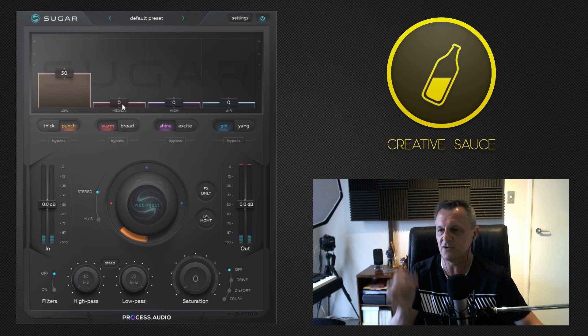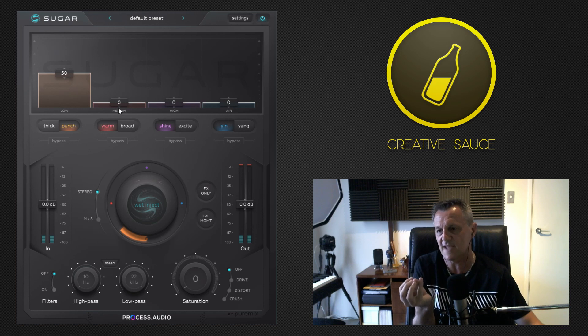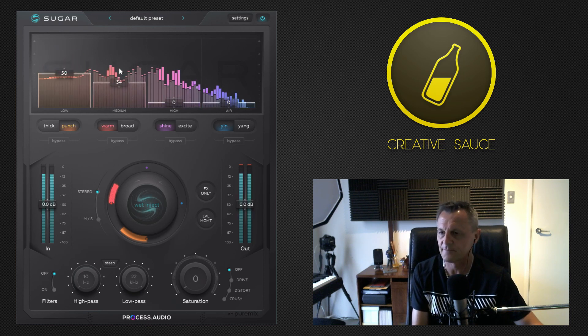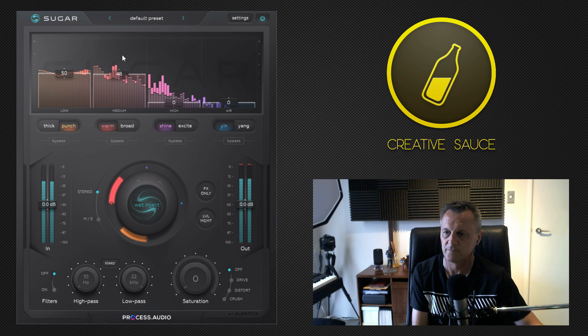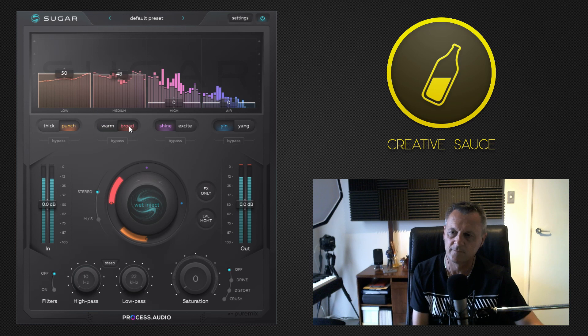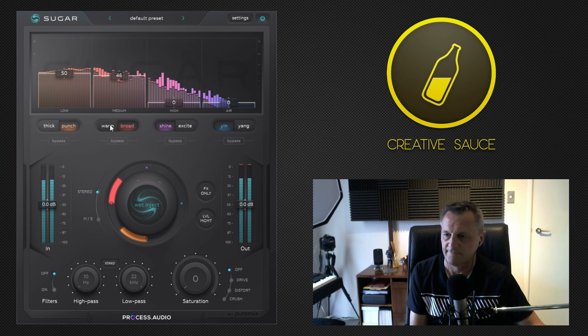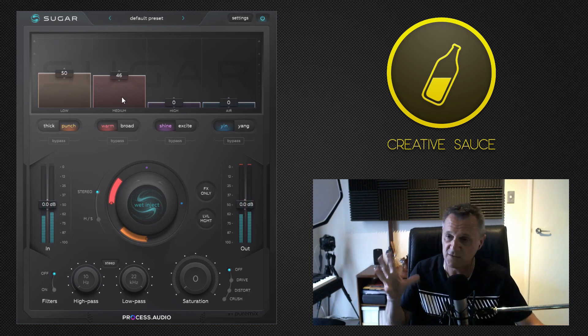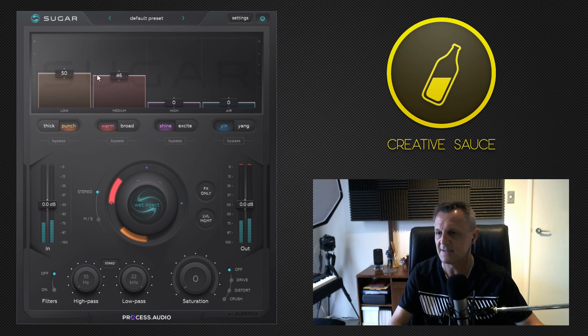I'm going to leave the low band around about there and move on to the next band, which is the low mids. This is a nice place to thicken up the overall sound. They've got two settings: warm and broad. I've decided to go with warm on this particular occasion, though I might review that later as we use some of the other bands.